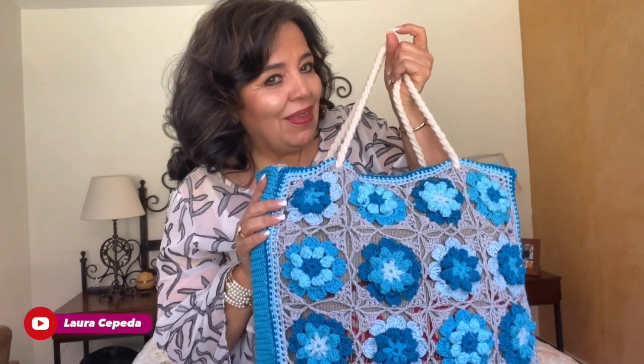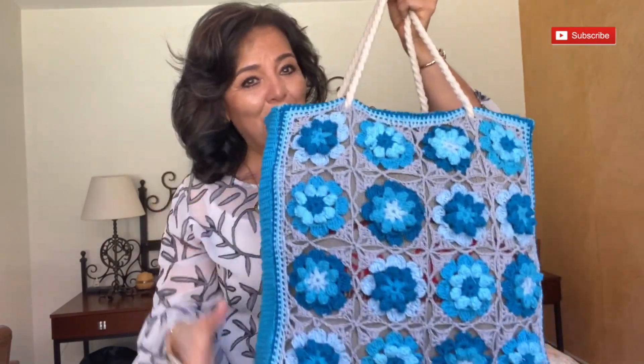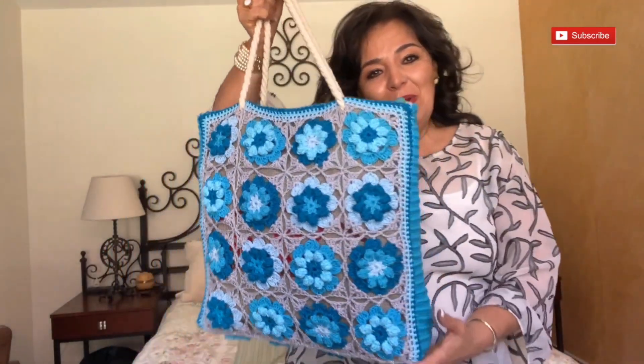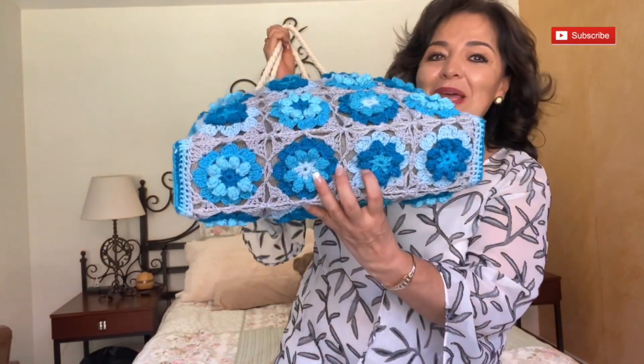Welcome to my house and welcome to my channel. I'm Laura Cepeda and today I have an amazing video to share with all of you. This bag is a reusable bag and I only cover it with these amazing flowers that I crochet. Instead of making the crochet bag and then using fabric under, I make it vice versa. I use a reusable bag from a store and this was the final result.